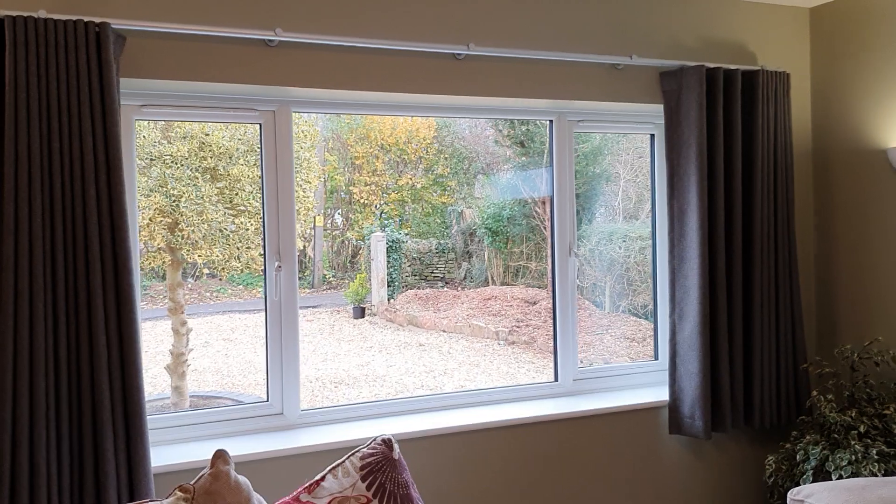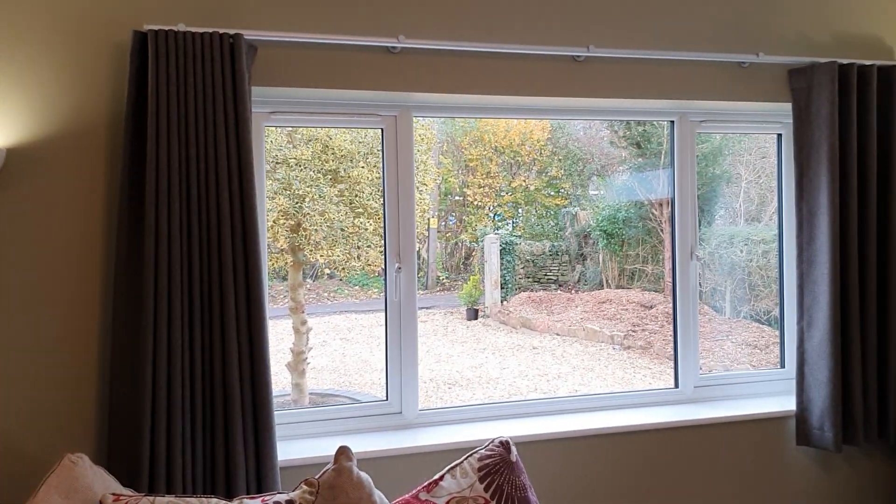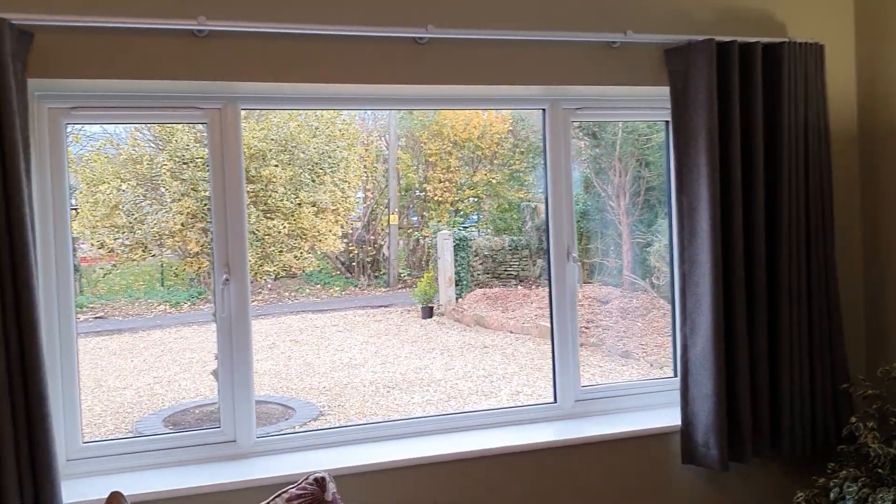On this example we've got the blackout unlined curtains on a wave heading and as you can see they're draping absolutely beautifully. The pleats are set well and everything looks great.